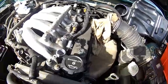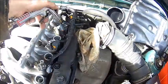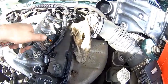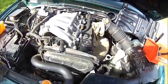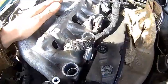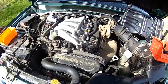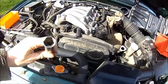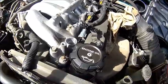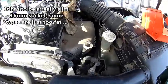With these engines where the spark plugs are so deep inside, I usually just use some compressed air and blow the rubbish out. Whatever is left down there is going to end up in your cylinders, so you've got to be careful. Now we need to find a very slim socket — I don't know what the size is, it's very slim actually.